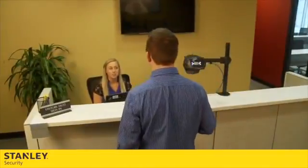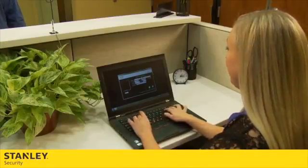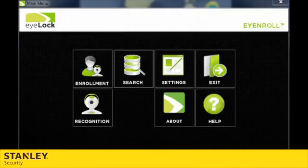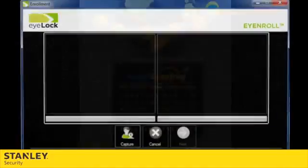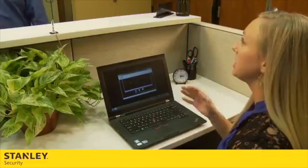To begin enrolling someone into the iLock device, you will need to become familiar with the software as well as coach the enrollee through the process. First, open up the iLock enrollment screen on your computer. Next, introduce the device and its purpose to your enrollee.